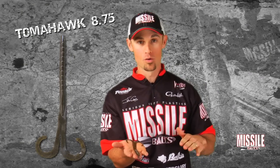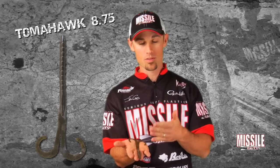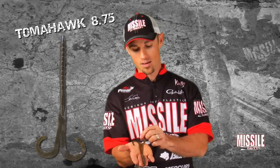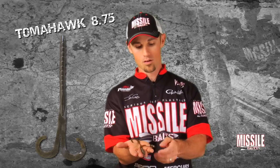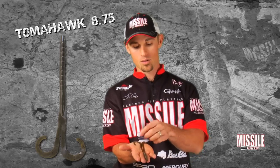This is the Tomahawk 8.75. There's been nothing new with Ribbontail style worms for years and years until now. We've taken the Ribbontail worm and made it twice as good. This bait is 8.75 inches long when fully extended, and as you can see, it's got twin ribbon tails on it.